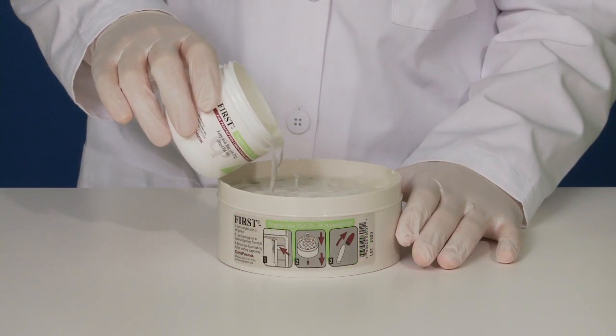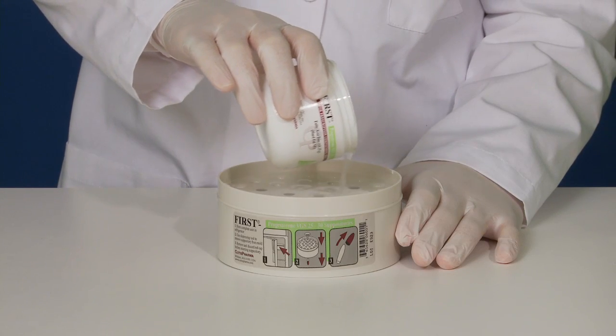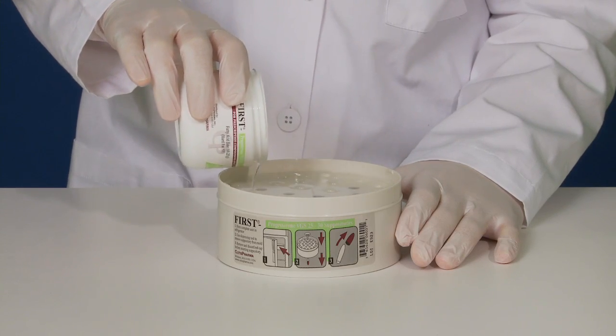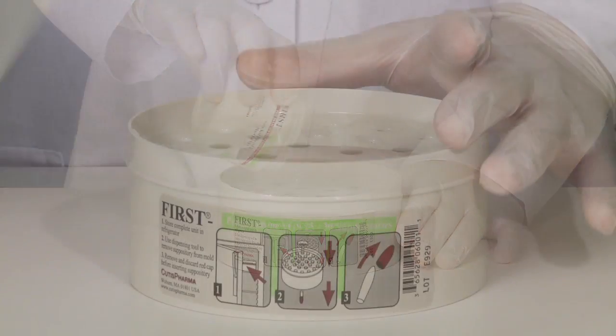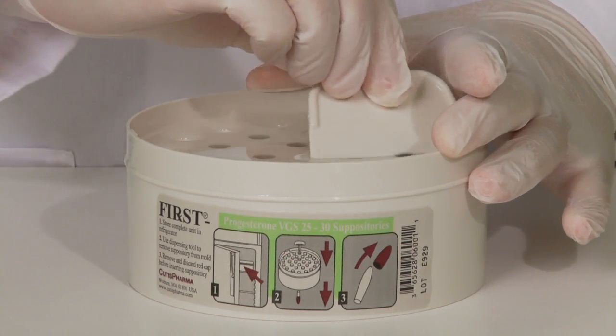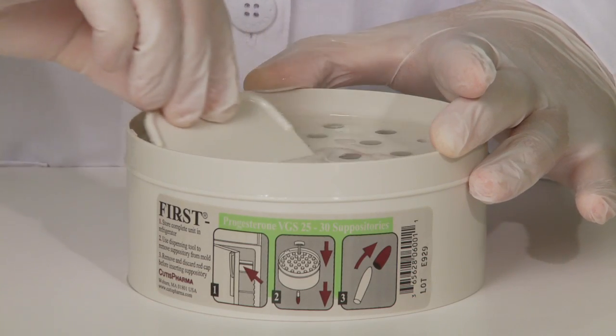Now carefully and slowly pour the entire suspension onto the 30-suppository mold in an even circular motion, covering all of the suppository cavities. Using the filling tool provided, finish by spreading the suspension over the cavities until they are all filled.